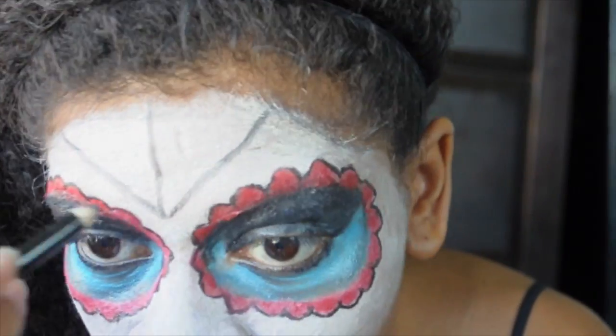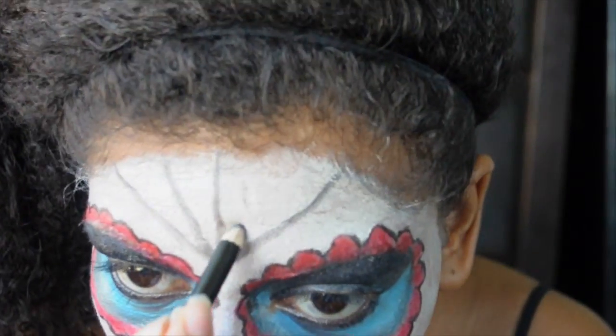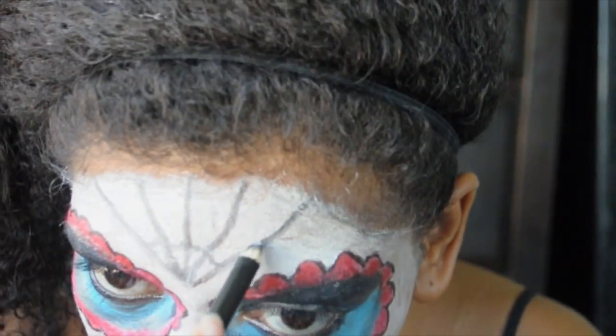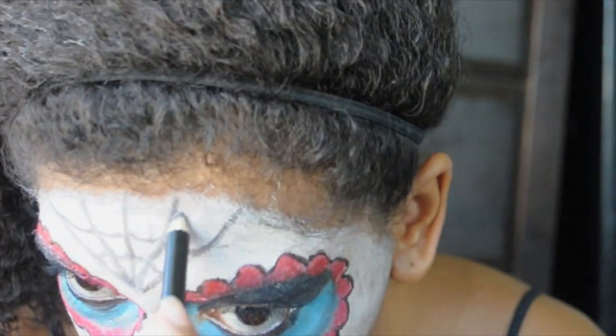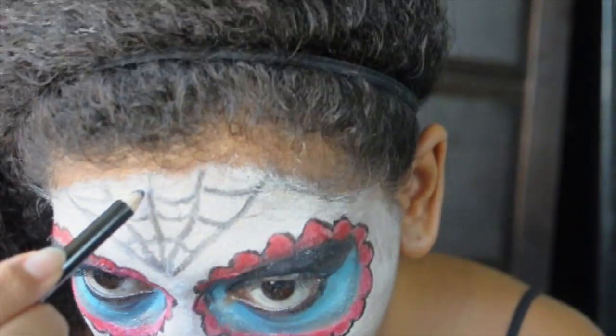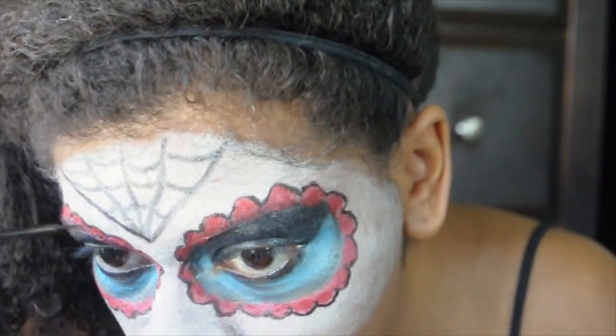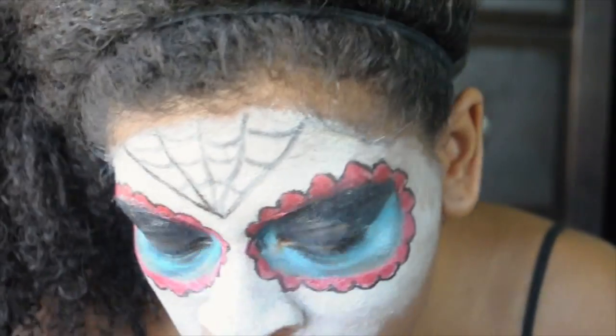For the forehead, I'm going to draw on a spiderweb. I'm using e.l.f. liquid eyeliner to line the web to give it a shadow effect.